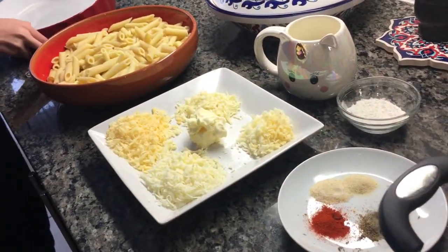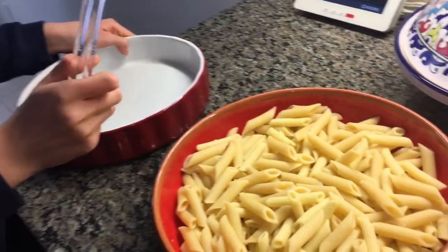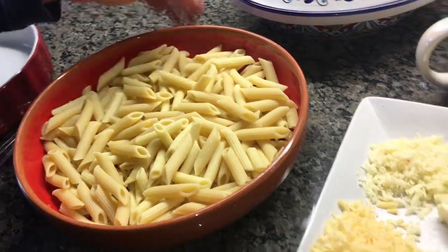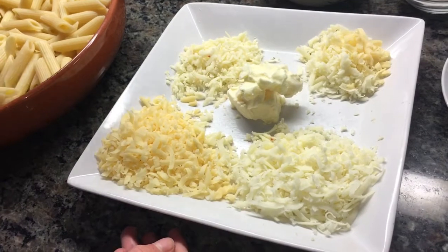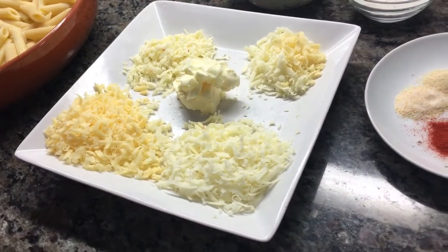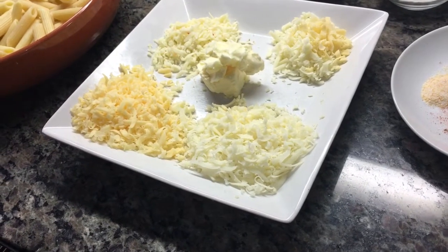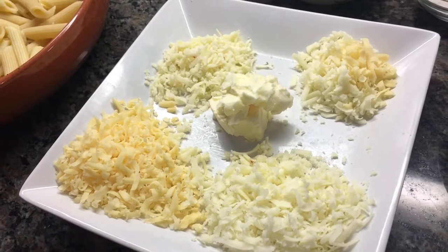What you need is a bowl that's already buttered, a spatula or mixing utensil, already cooked macaroni or pasta, and cheese — this is the most important ingredient. You need cheese and there's no limit. I'm using gouda, cheddar, mozzarella, and anything you want. But make sure to have one cup for each cheese.